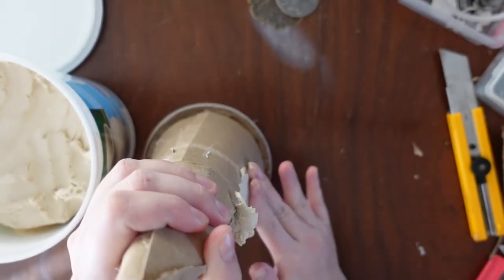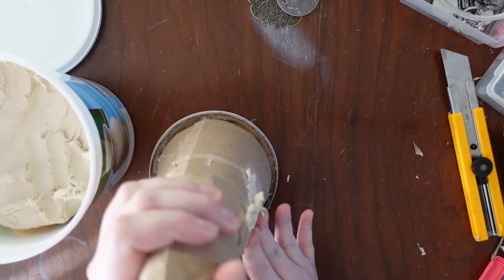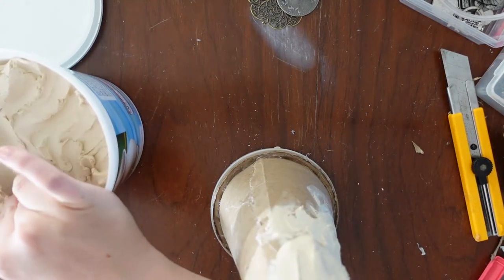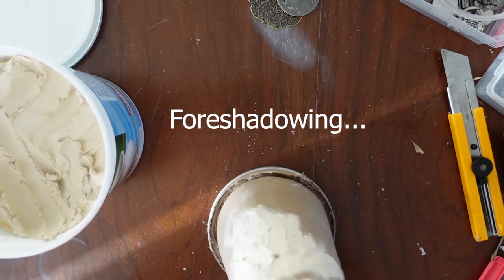I'm just going to start liberally applying a coat of air dry clay to this. And of course, this stuff that I'm using is known for terribly cracking when it dries, so yay.